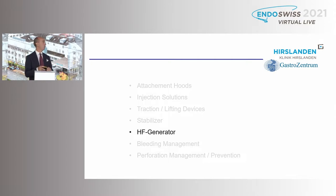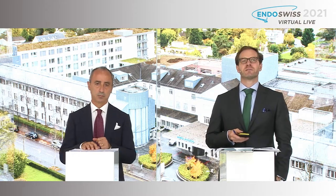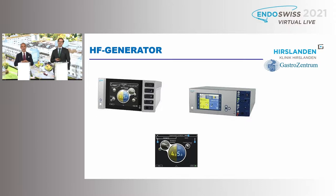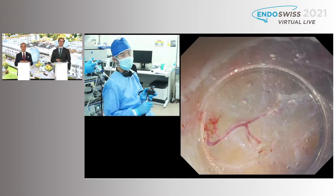So I think now we are moving to the generator. In the ESD videos, we already saw that you're changing the current of your ICC quite often to different settings. In earlier days it was always just blue or yellow, but now we have a lot of possibilities to change them. From the ESD video today, we have a short setting in case of minor bleeding.